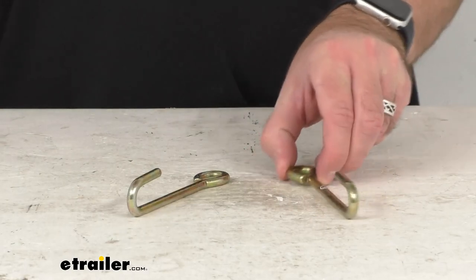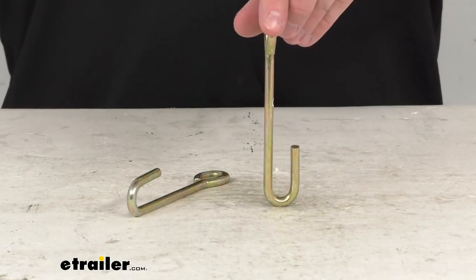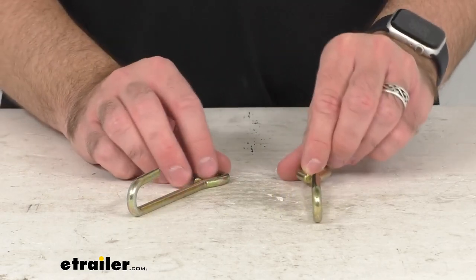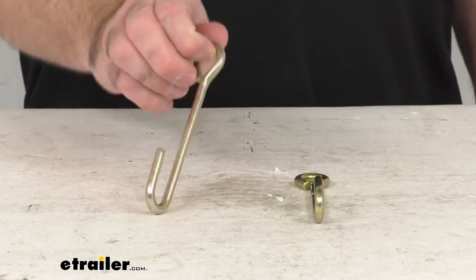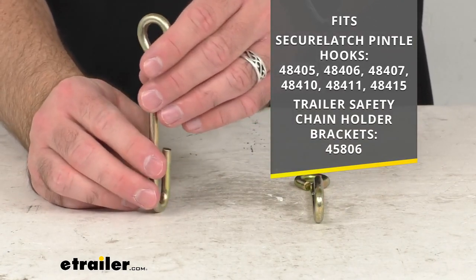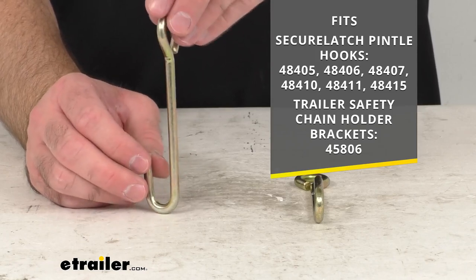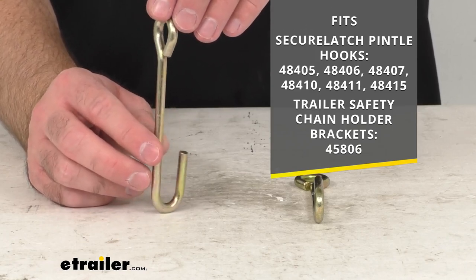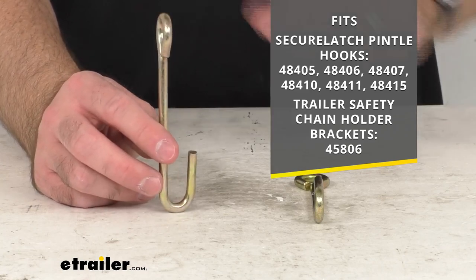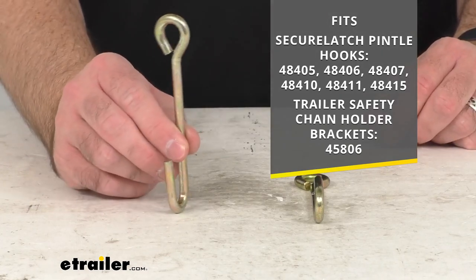This is going to replace two integrated safety chain hooks for your CURT secure latch pintle hook or your safety chain holder bracket. On your screen I am including the part numbers of the secure latch pintle hooks and the trailer safety chain holder brackets that this is going to work with for your reference.